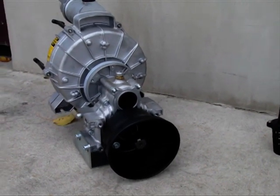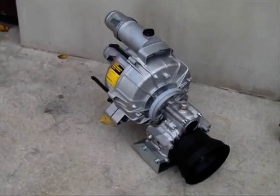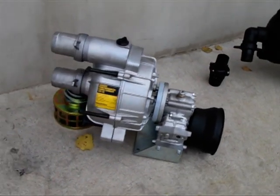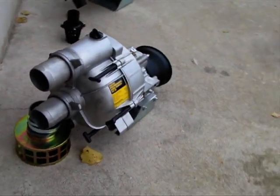The trash pump is used for clean and dirty water. It can digest up to one inch solids and is abrasive resistant.